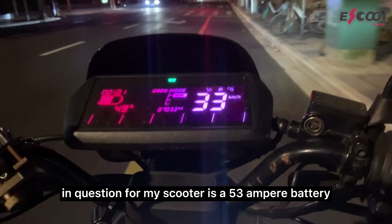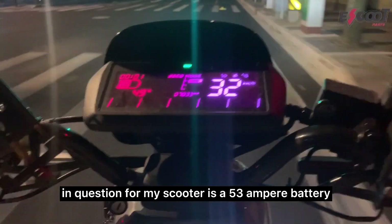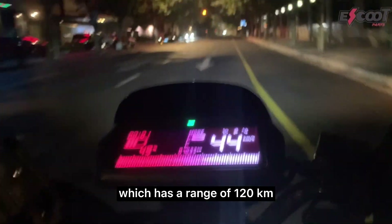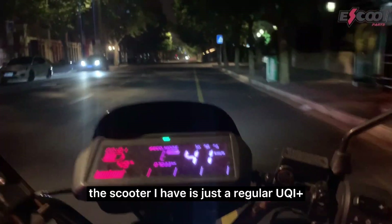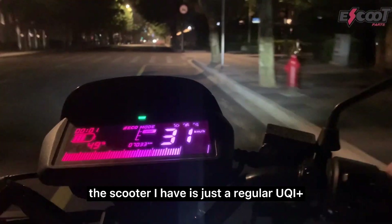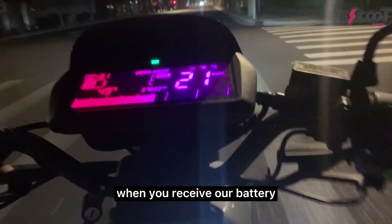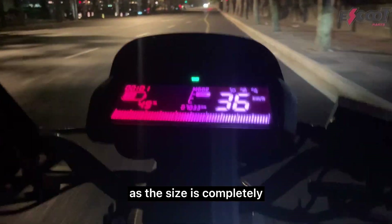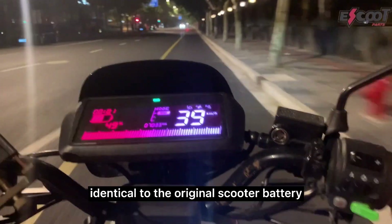The battery for my scooter is a 53 Ah battery which has a range of 120 kilometers. The scooter I have is just a regular UQI+. When you receive our battery, all you have to do is simply plug it in, as the size is completely identical to the original scooter battery.